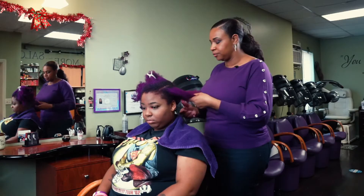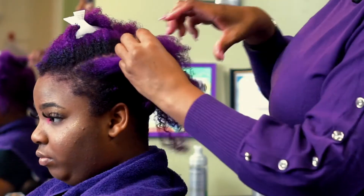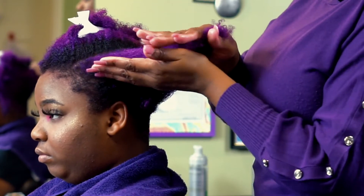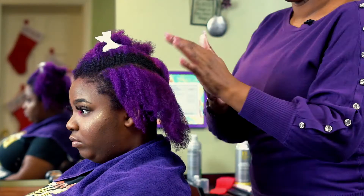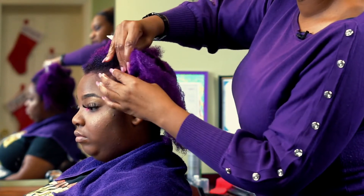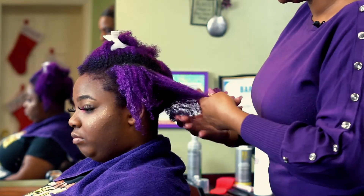For this section I'm going to mist it lightly to get it wet again. I still have to detangle the subsection, so I'll go ahead and add the leave-in conditioner and detangle at the same time. Once again, run it through your hands and then apply it roots to tips, using your fingers to evenly distribute it.